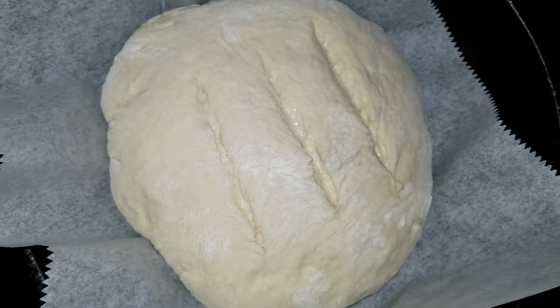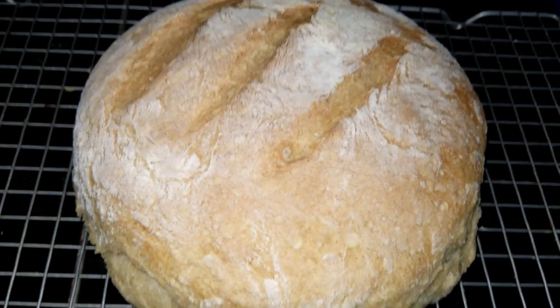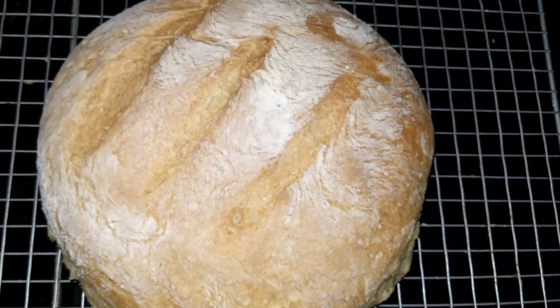Here's the crusty bread I made to go with the soup. The bread came out really good. I will have to do a video for it.